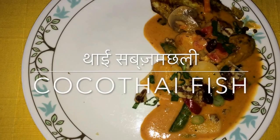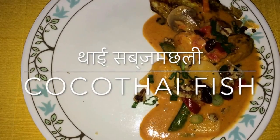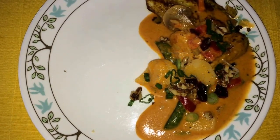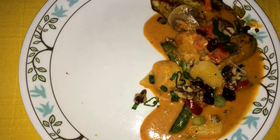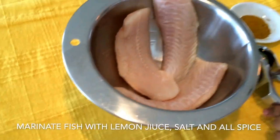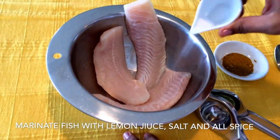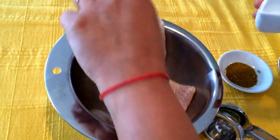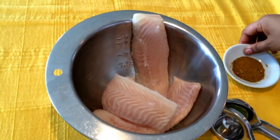Here is a recipe for coco Thai fish, Thai subs machli. This is yet another gluten-free recipe that takes about 8 to 10 minutes to cook. All you need for this as main ingredients is fish, coconut milk and mixed vegetables. I'm using basa fish here. You could use salmon or any other fish that you prefer.